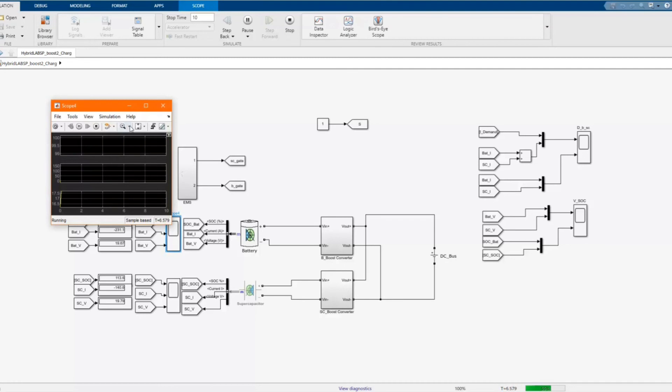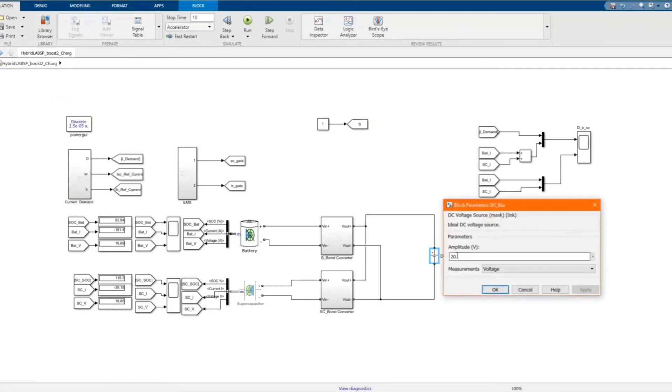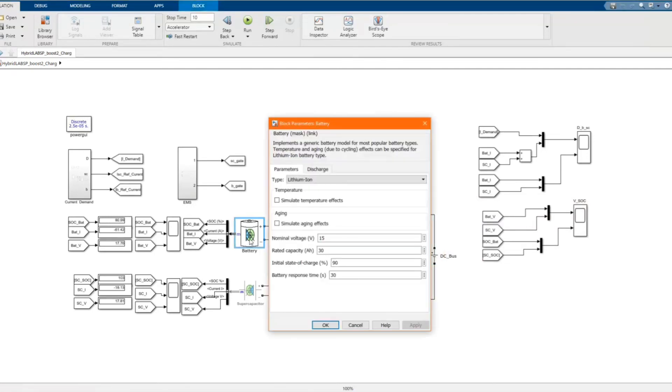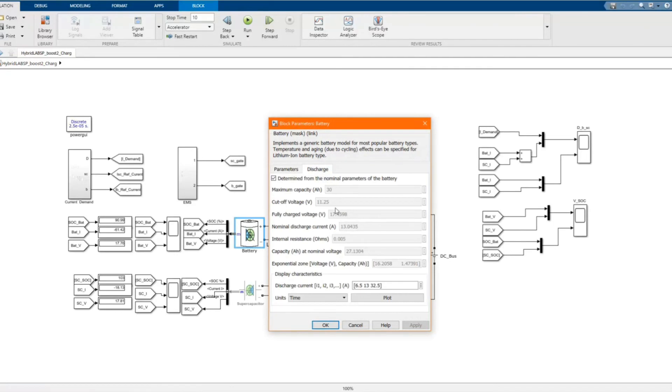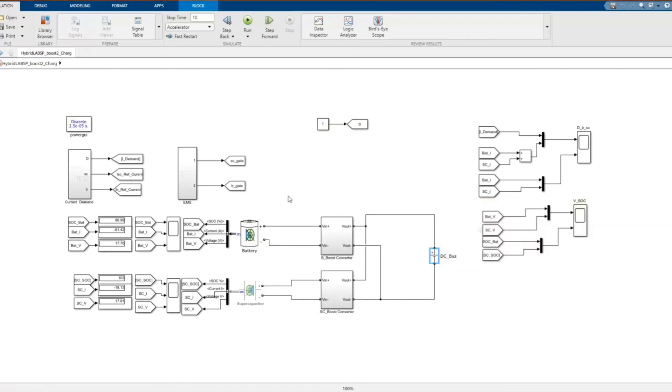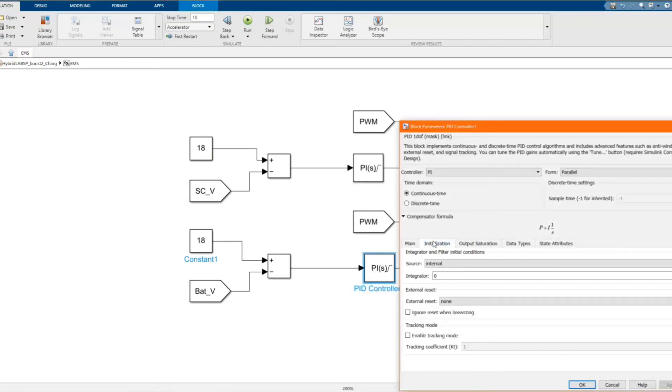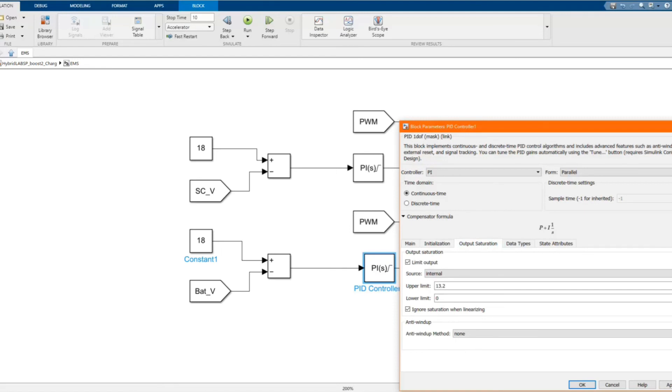We can see our charging currents are high. Let's check our energy management system. The DC bus voltage must not be much larger compared to the charging battery voltage — it should just be slightly bigger. Let's click here and check our charging current — it looks okay.